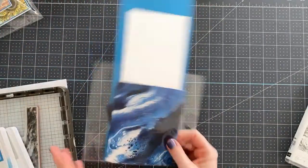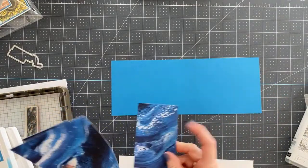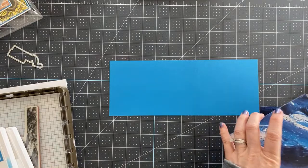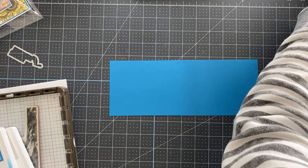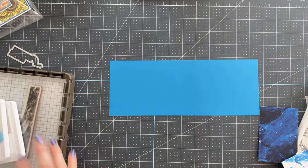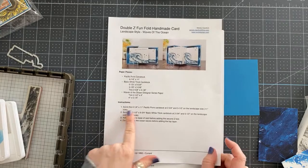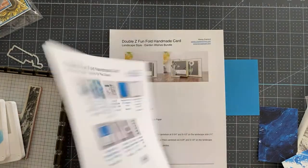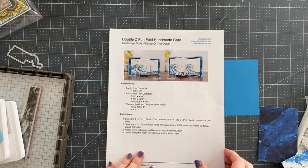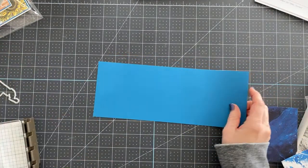I have project sheets for all of these cards that are free on my blog. There's a link below the video — click it, go to my blog, and print the supply lists and project sheets. They have a picture of the card, cutting and scoring instructions, and supply lists. Now let's get started. This card base is four and a quarter by eleven.